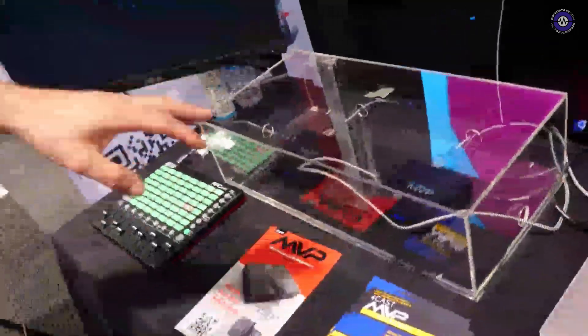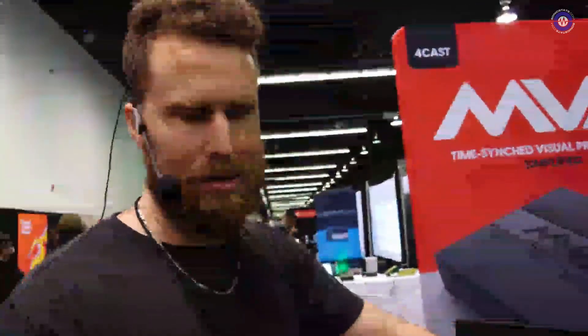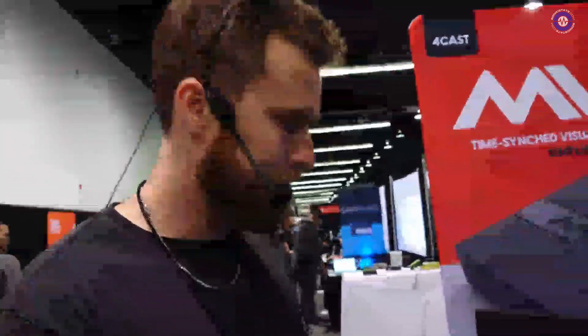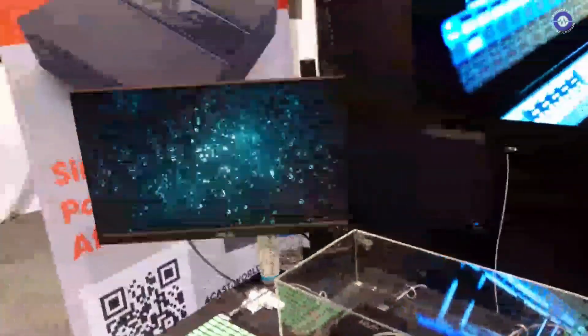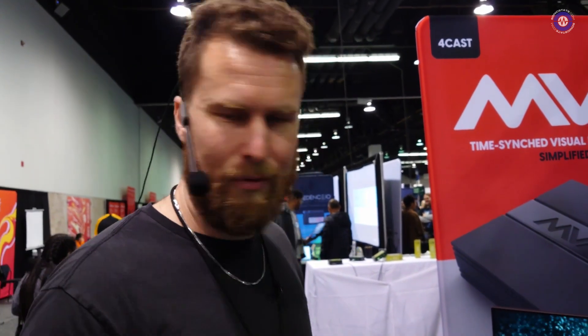This is our prototype model. We're in pre-order right now to ship retail units later this year, and we'll actually be adding a DMX port as well on that. The retail price is $500, but we're pre-ordering right now for $449 — a little discount for coming in early. You can also reserve your place in line with a $100 deposit, so if you're not ready to put the full amount down, go to our website and $100 gets you secured in line. We'll be shipping later this year.